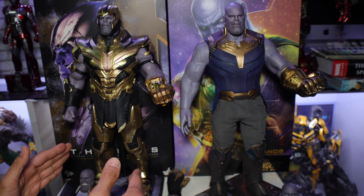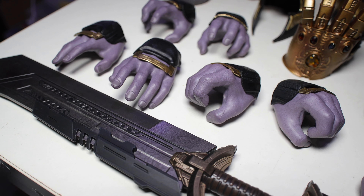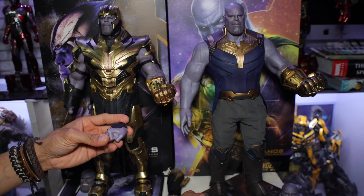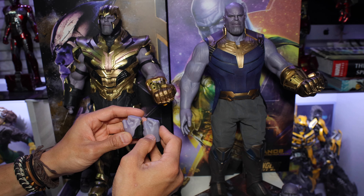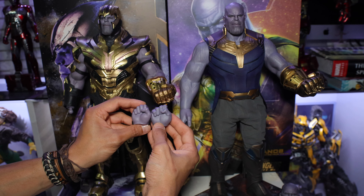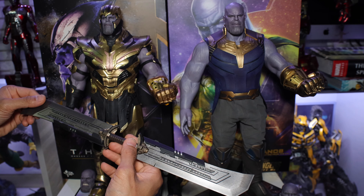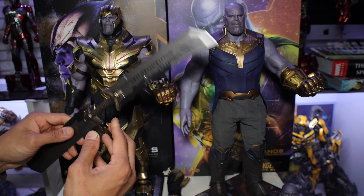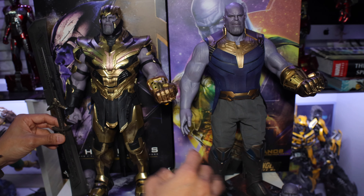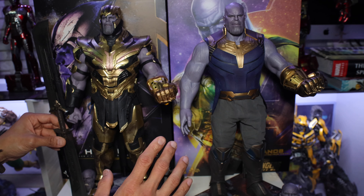Of course, accessories — the Avengers Endgame is way better because of those accessories. It has three interchangeable hands. One thing I also noticed is the improved version of the fist — the Infinity War fist looks a bit distorted and swollen with small fingers. The Endgame version also has that double-bladed sword, which is a very nice accessory. Compared to the Infinity War version, which just has the Infinity Gauntlet and the Scepter — plus an extra gauntlet, but that's it. That's the difference between these two Thanos versions.